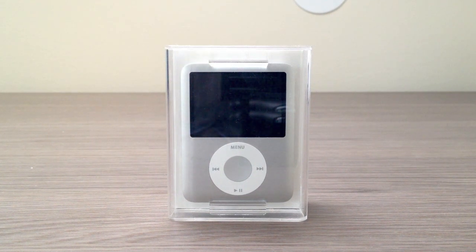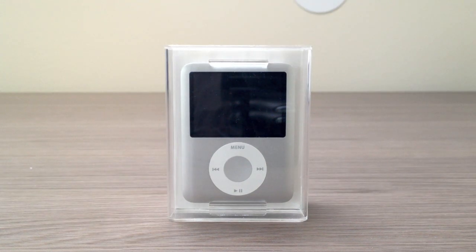So enough with me talking, let's unbox this beauty. This model was released in September of 2007 and was the first iPod Nano model to feature video playback and a radical new design. It has the same design as the iPod Classic, only in a smaller form factor.